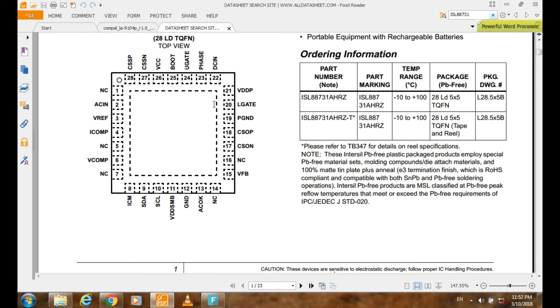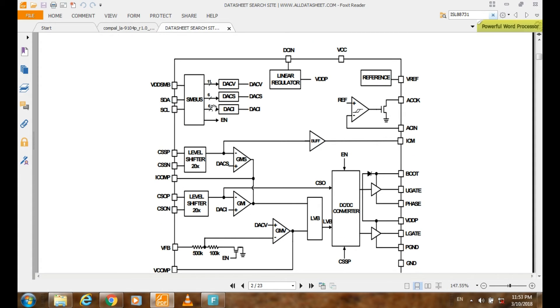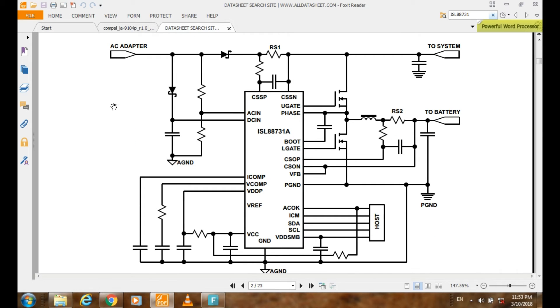I can go here — this is also a block diagram, and this is the circuit for this IC. As you see here, the AC adapter signal comes from here to this line. This is the DCN and ACN. And here, these two MOSFETs — one here — these two MOSFETs will control the charging of the battery, controlled by these two pins: U gate and L gate.